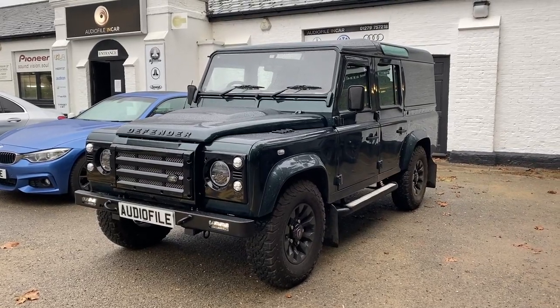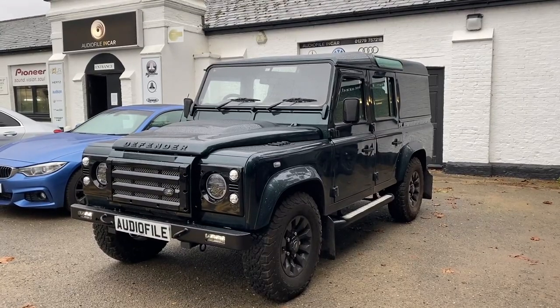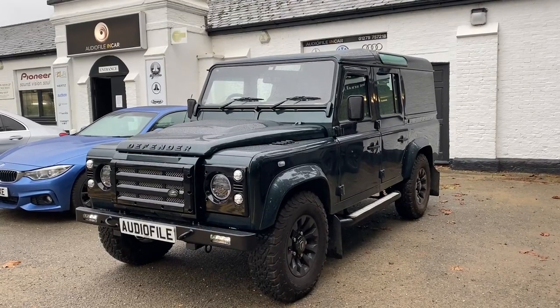Hi folks, welcome back to another one of our short videos. We're going to take you around another 110 that we've just completed today. This customer specifically asked me to shoot a video and put it on YouTube because he wanted to see his own Defender on it, so that's what we're going to do for him.